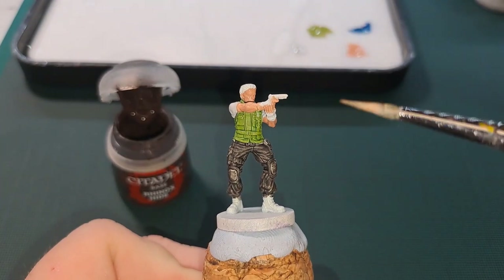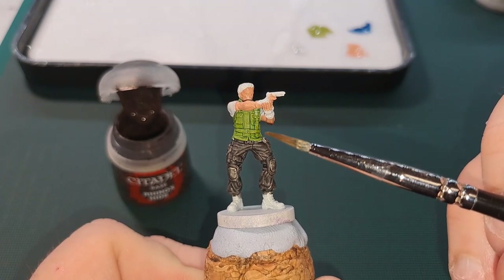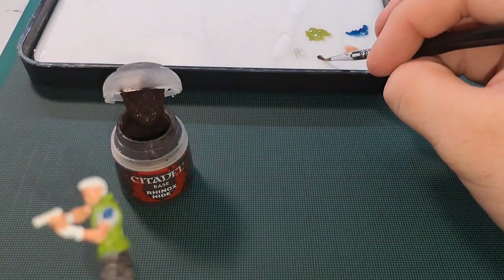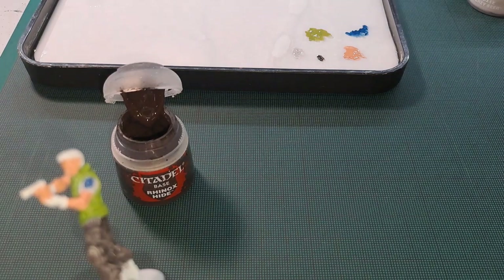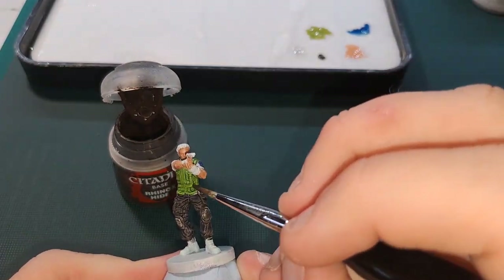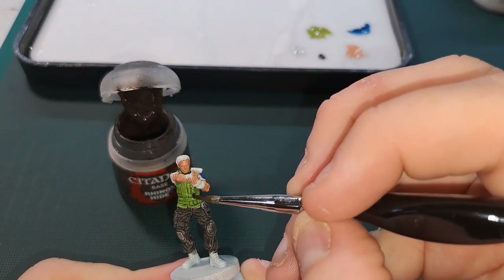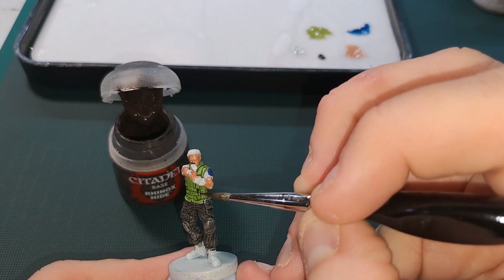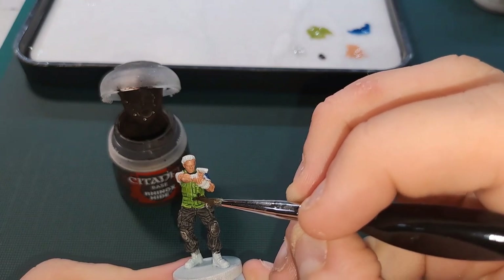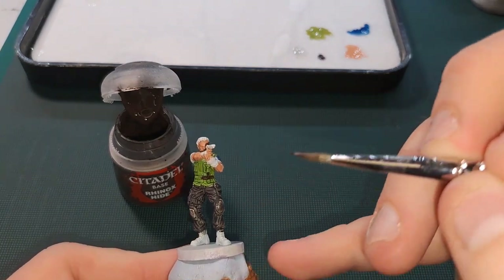So I can do some dark brown on the belt around his vest. For this bit around his waist and then this bit here as well, we want to get that with Rhinox Hide — a nice dark brown. A little bit on the brush, tiny bit of water. You've got to be very careful here not to get any on your green — we don't want to be going back over that and patching it.